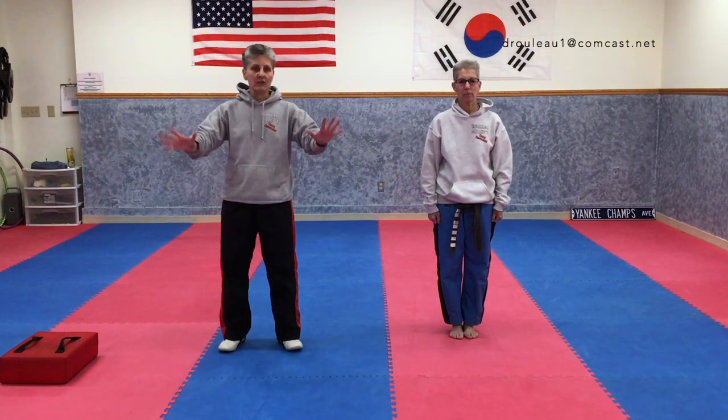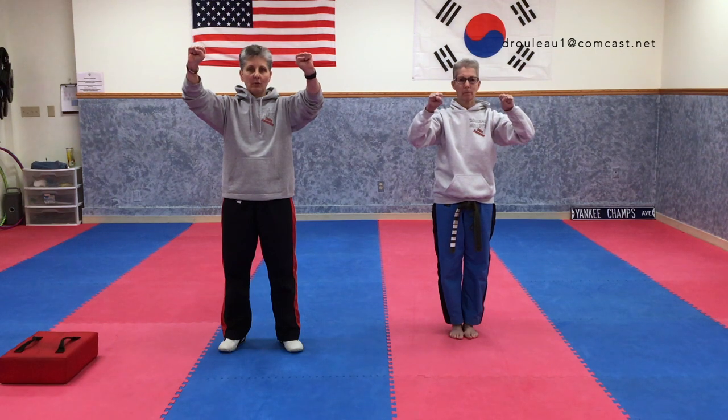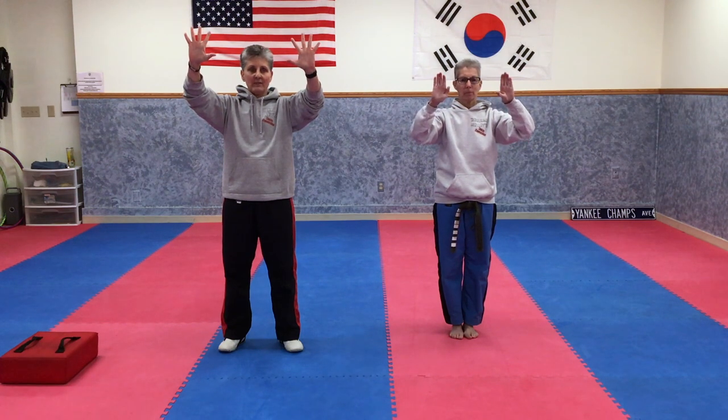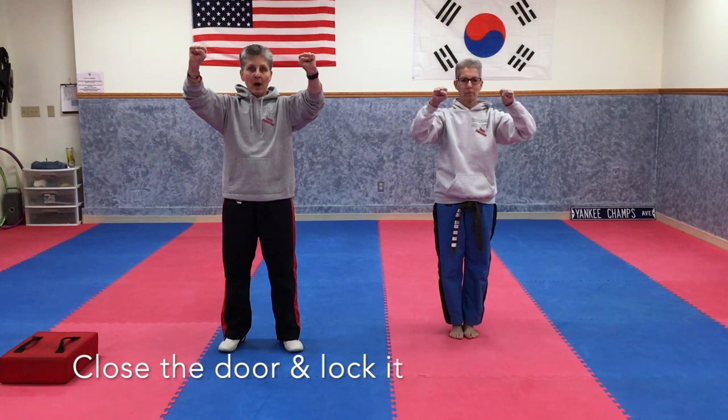The first thing we want to do, kids, is raise your hands like this. Roll your fingers down and put your thumbs here. That's how you make a proper fist. So one more time — this is what we say: close the door and lock it. So that's a proper fist.